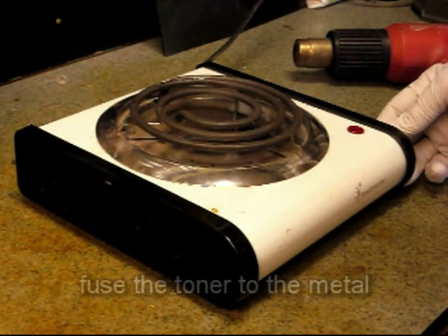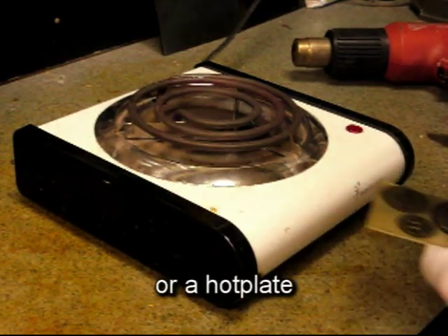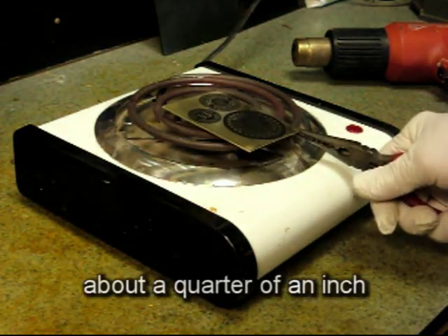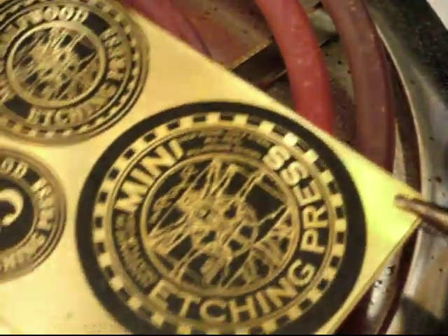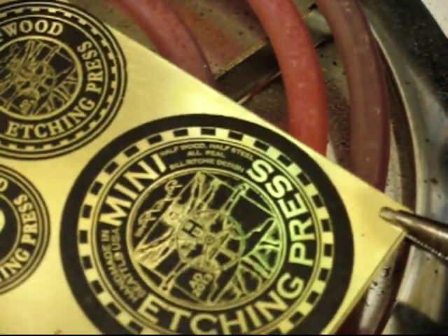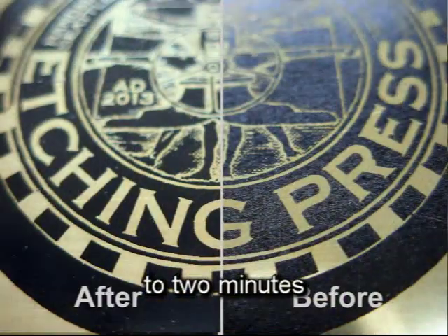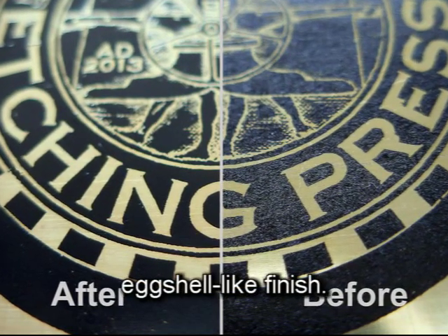In the fifth step, fuse the toner to the metal with either a toaster oven or a hot plate turned on its highest temperature. Hold the metal plate about a quarter of an inch above the coil. Move it constantly — don't allow the plate to touch the coil or it will heat too much in one spot. It takes about one to two minutes to get the effect of a dull gloss finish compared to the original eggshell-like finish.